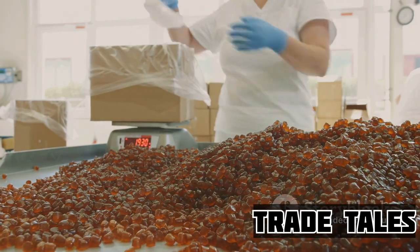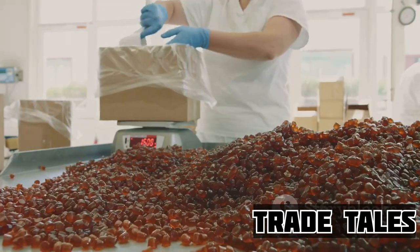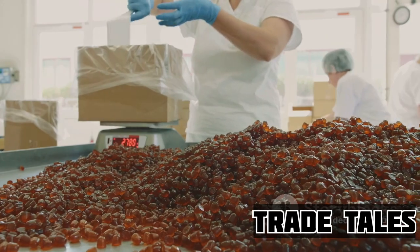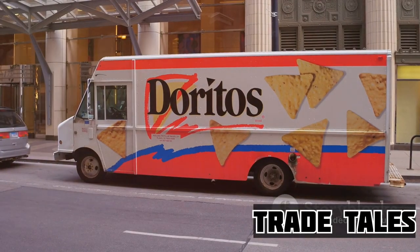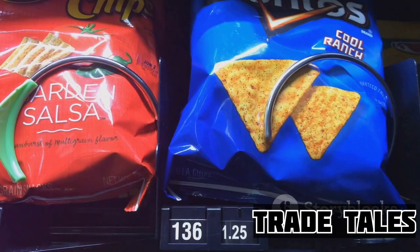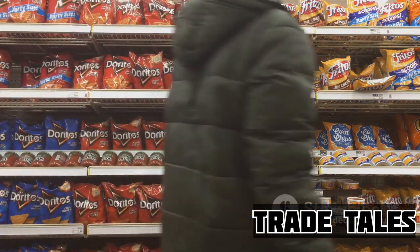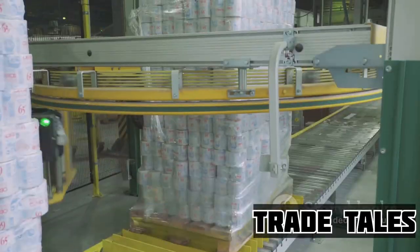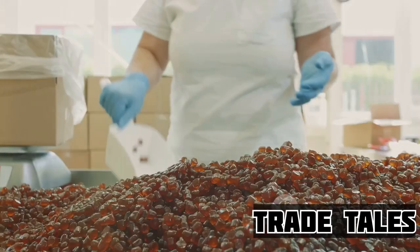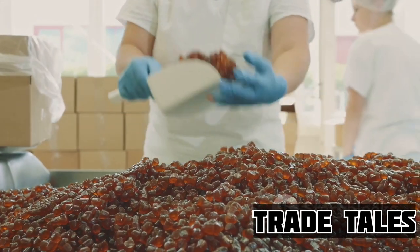This process isn't rushed — it's done with care and precision, ensuring that every bag of Doritos is consistent in its taste and quality. It's this attention to detail and commitment to flavor that sets Doritos apart. And it's not just about the classic flavors; Doritos is always innovating, experimenting with new and exciting flavor profiles to keep your taste buds guessing. From sweet to spicy, from tangy to savory, there's a Dorito flavor for every palate. With that final touch of flavor, our Doritos are ready to be packed and shipped — each bag filled with the promise of a flavorful adventure, a crunchy delight meticulously crafted from start to finish.